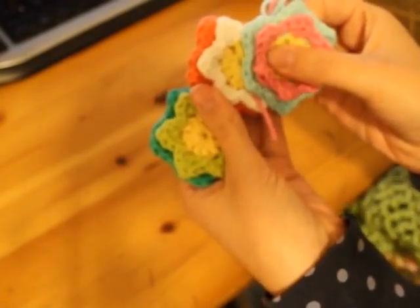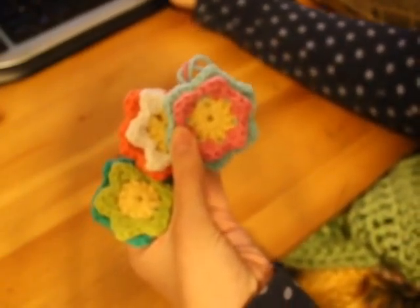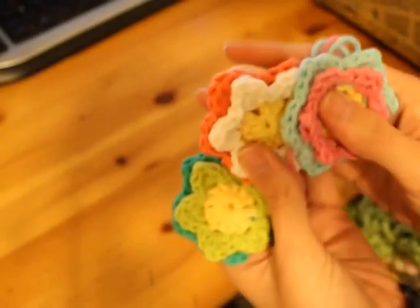And then I have some flowers. These are made with sugar and cream.